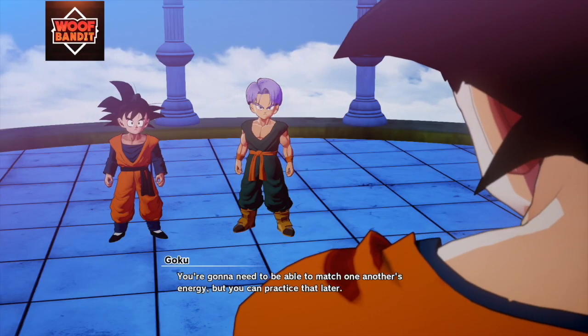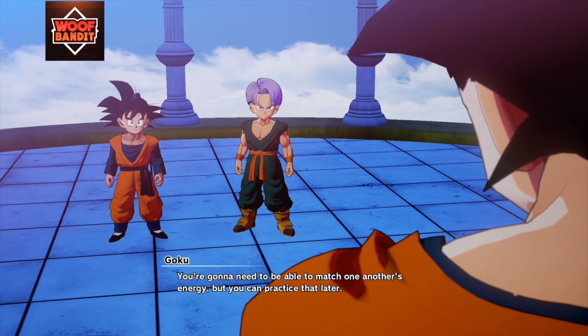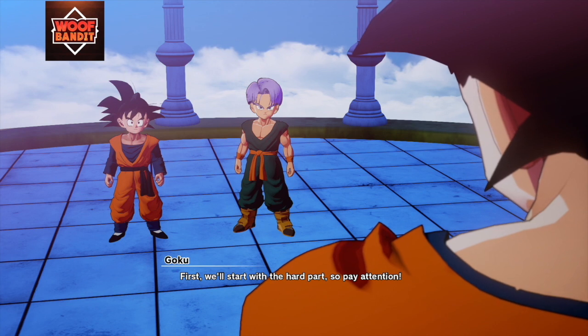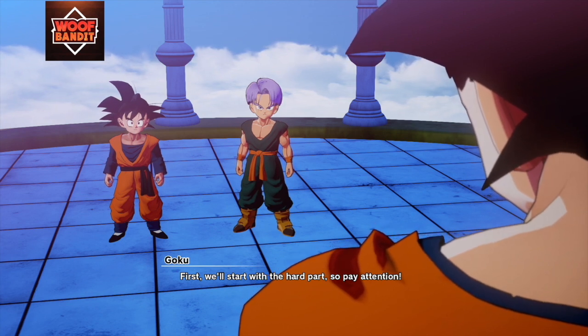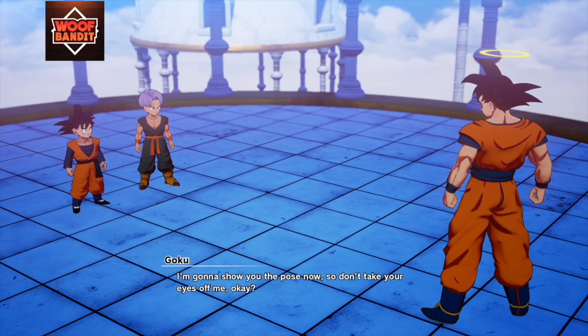You're gonna need to be able to match one another's energy, but you can practice that later. First we'll start with the hard part, so pay attention. For the fusion pose, you both have to mirror each other exactly. I'm gonna show you the pose now, so don't take your eyes off me, okay?